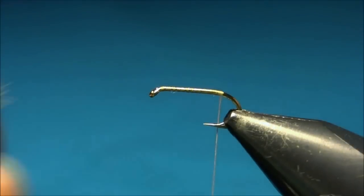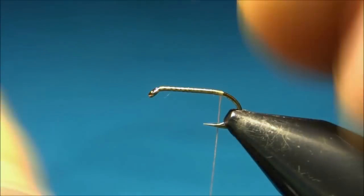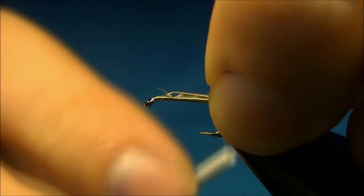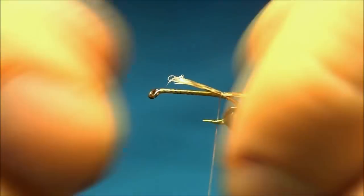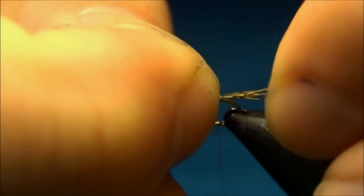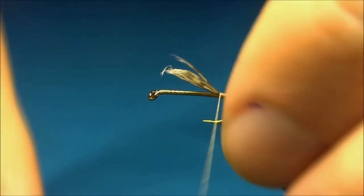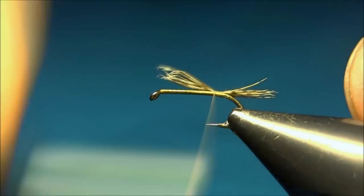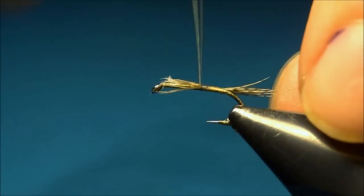Here we'll tie in the tail, which is made out of partridge feather, and I'll tie it in just at the barb of the hook. It's a little too long, so I'm just pulling the fibers. Now we can bring up the thread all along the body and cut it off.